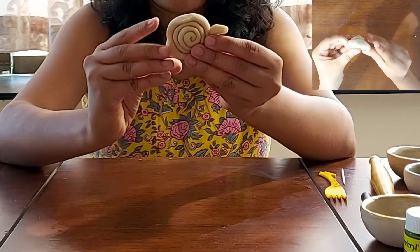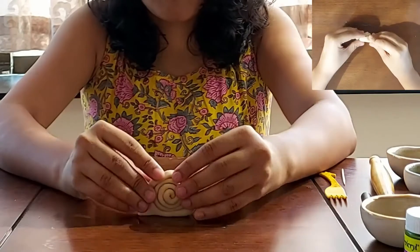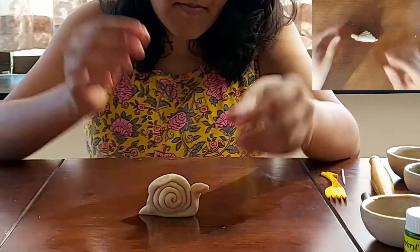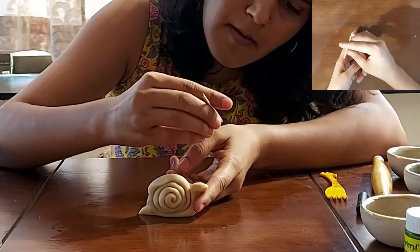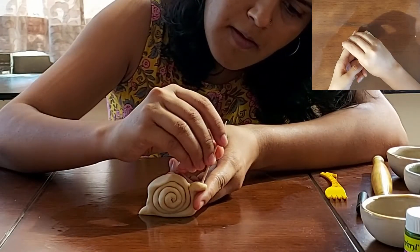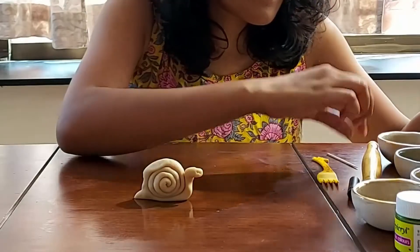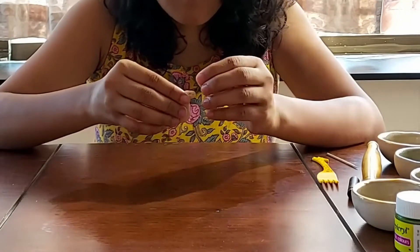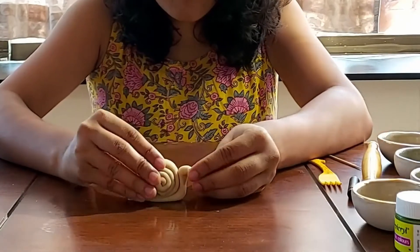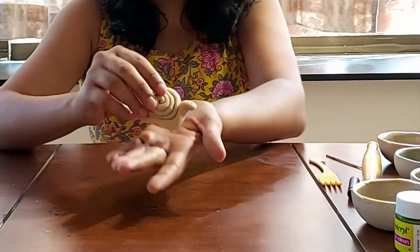I am pinching and pressing the back of the snail so we can make a tail out of it. Our basic form is ready. Now we can add eyes. I will just make two holes with the toothpick and add some mustard seeds to make the eye. While lifting the snail or handling it, be very gentle because the clay is still very soft and it can deform very easily. Our snail is ready!